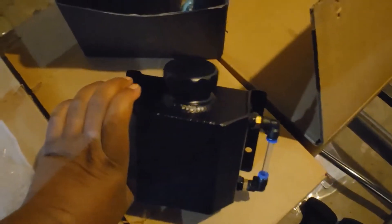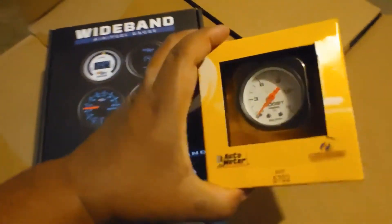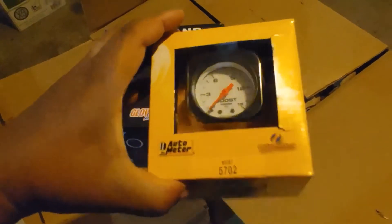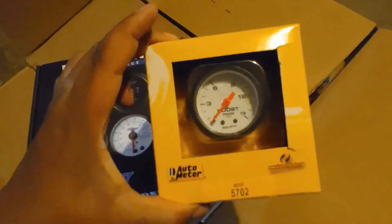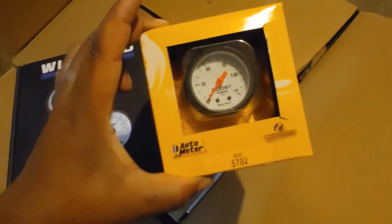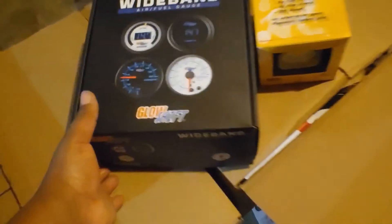This is the boost gauge I'm going to be running — got it off Amazon. Nothing but good reviews on this one. I got the one that goes up to 15 psi, just because I don't plan on running much boost — maybe only six pounds at most.